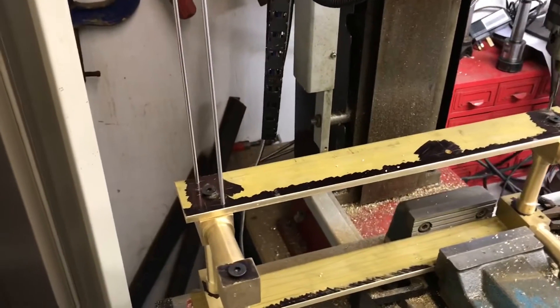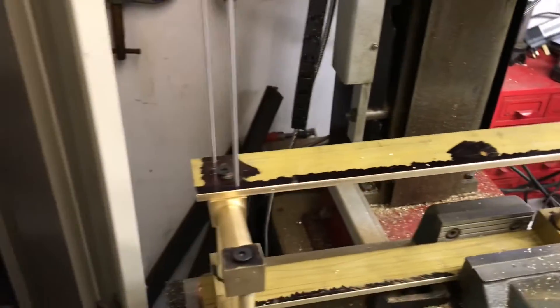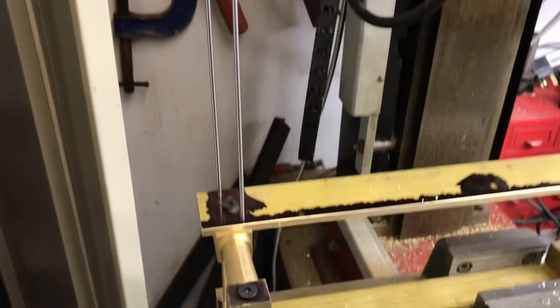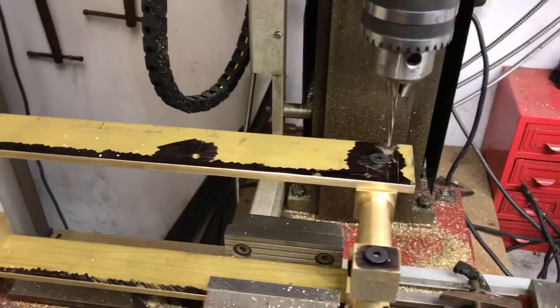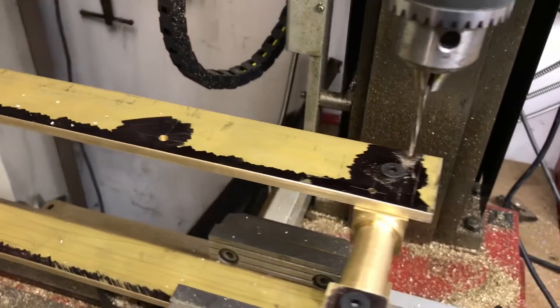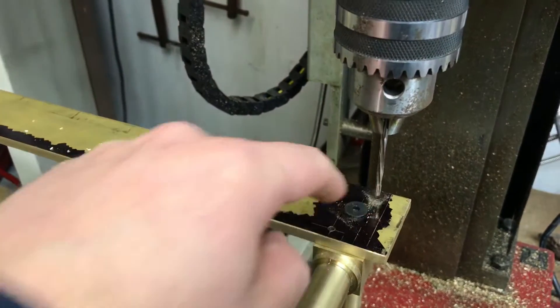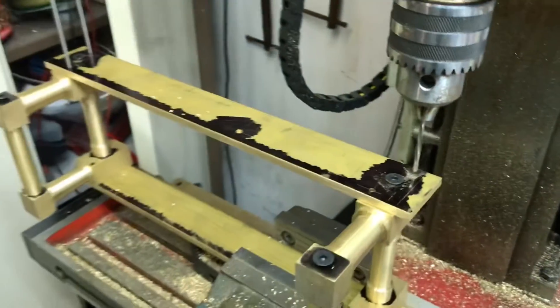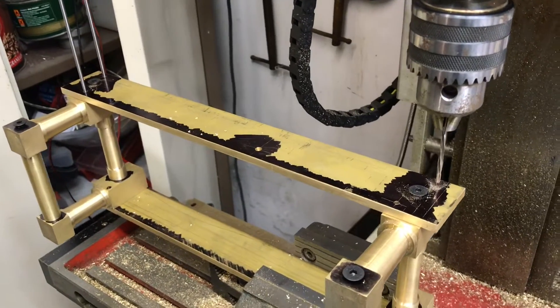I've drilled and reamed all the holes. Although this looks a bit odd just holding them there, at least I know now that all the holes are actually in line. I've also left a drill bit or the reamer in there while drilling the other holes, so at some point there has been some stud in each hole to ensure that all four are aligned at the same time.